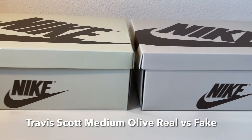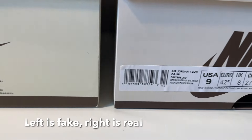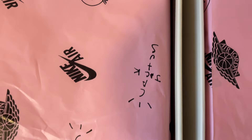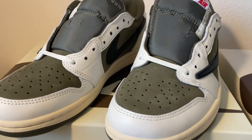What is up guys, welcome back to a new video. Today we're checking out the Travis Scott Medium Olive real vs fake. The ones on the left are fake and the ones on the right are real. As you can see there's a slight difference in color with the paper, but overall you can't really see that. And here we take a look at the shoes themselves.